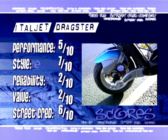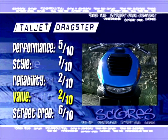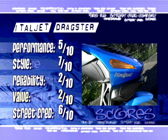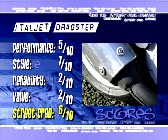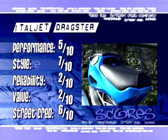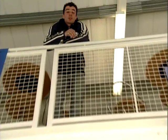Value for money: 2 out of 10. There are so many other better scooters you can buy for the money. Street cred: 6 out of 10. The kids are going to think you're cool, and you're going to have plenty of time to be admired when you're parked up at the side of the road having given up on riding the thing. So there you have it. The Italjet Dragster 180: possibly the best-looking and worst-handling scooter on the market at the moment. And if it ever came to having to choose between one of those and a Honda DeVille, I'd take the DeVille any day of the week because it actually works.